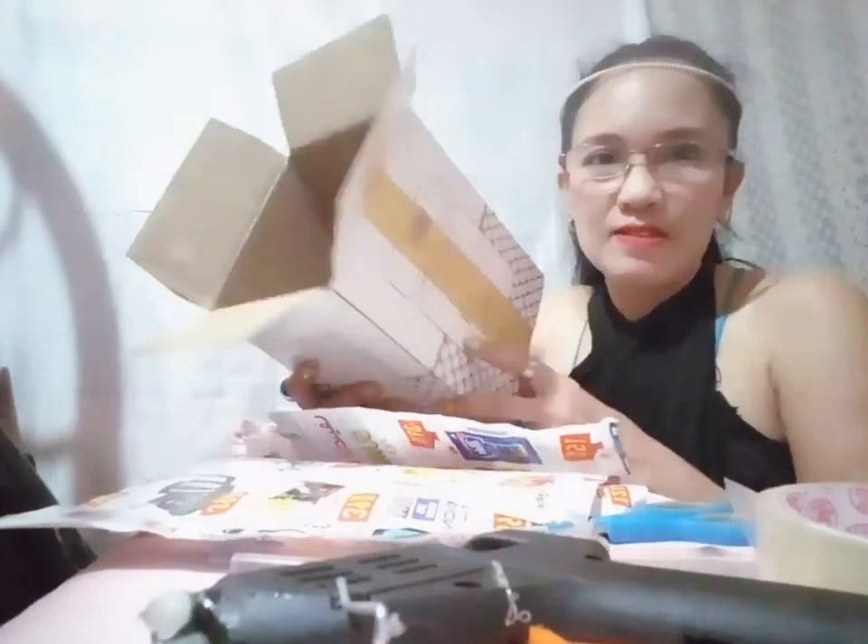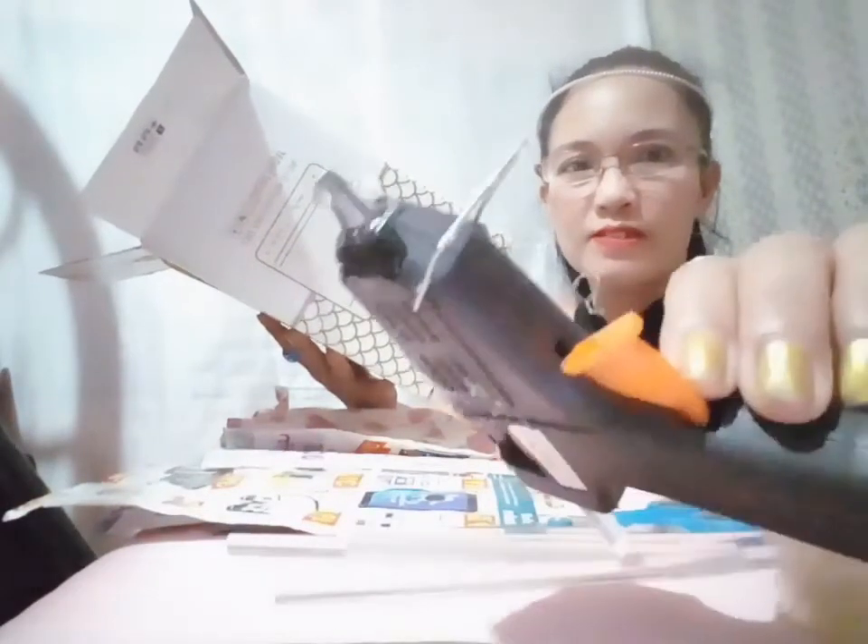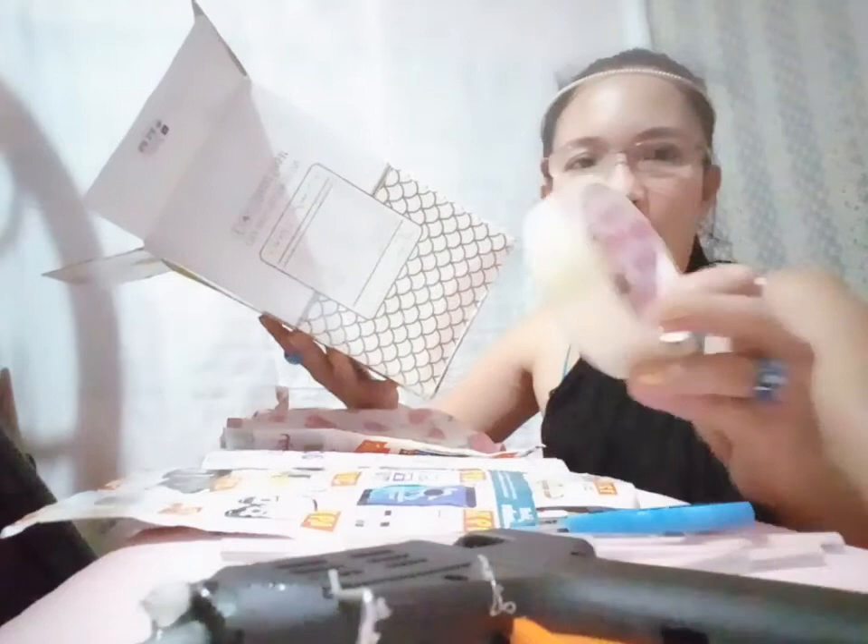Hello everyone, welcome to my channel. Today I want to show you how to recycle this empty box my own way. I have here my materials — there's nothing inside as you can see. I'm going to wrap it with this magazine inside, and also the outside part I will wrap with this cloth. I have here my glue stick, a glue gun, a scissor, and scotch tape.